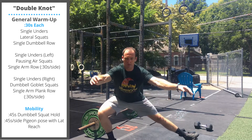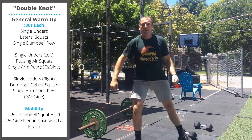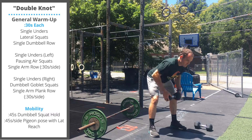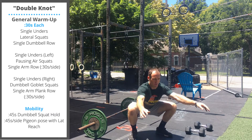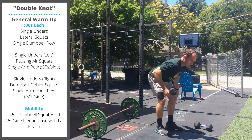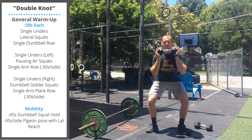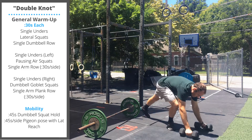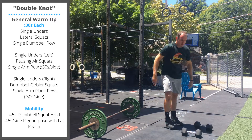On the next round of warm-up, we're going pausing air squats and single arm bent over row. On the last round, the warm-up will do single dumbbell goblet squats and plank row.